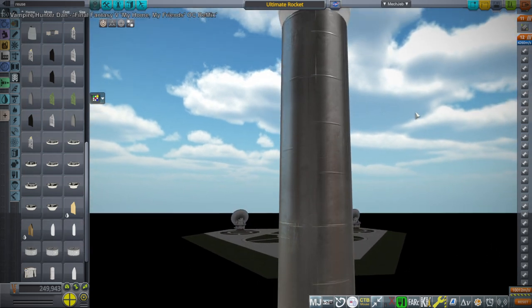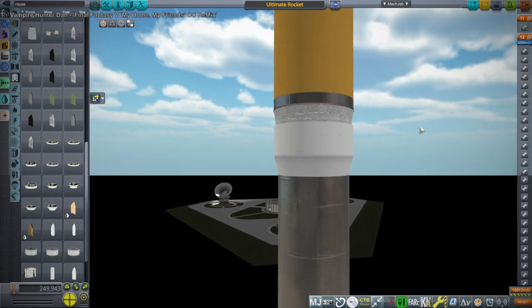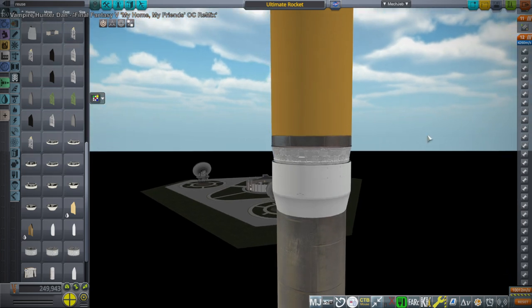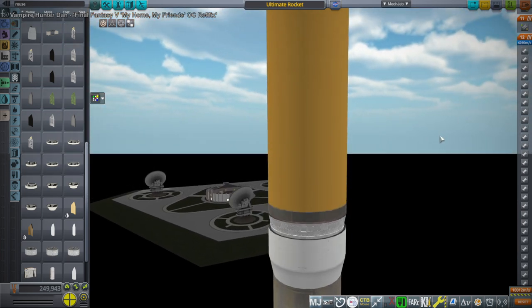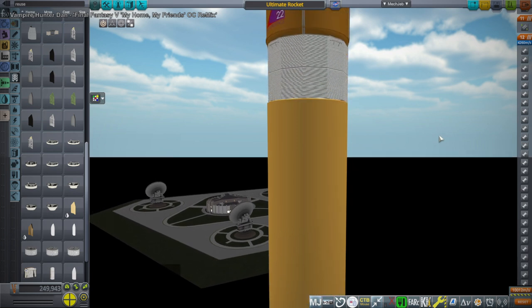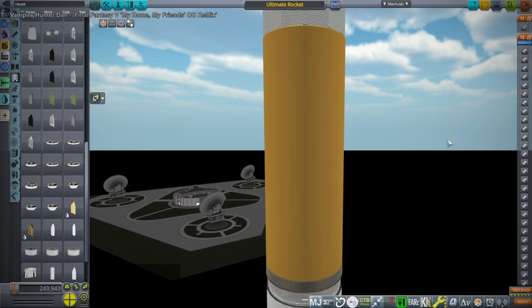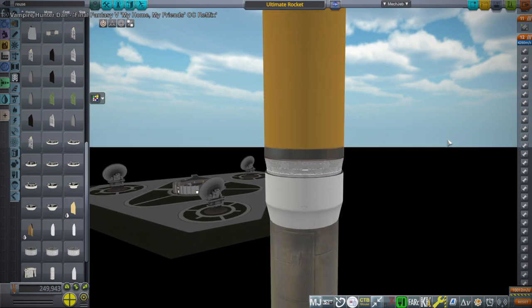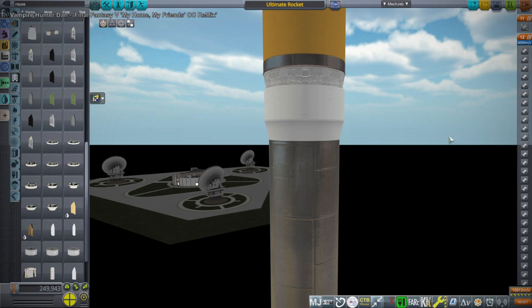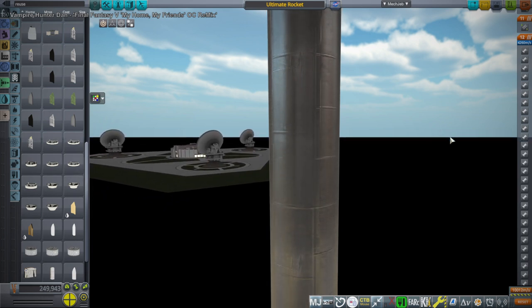The RS-25s, in this situation, have to ignite mid-air, which they are not capable of as far as I know. So those will have to be modified to do that. Presumably it's not that complicated, though it will take some effort. With an RS-25E or F, maybe they'll think about it. We will see.